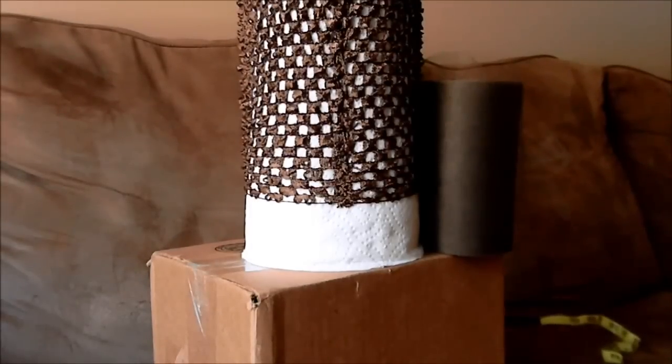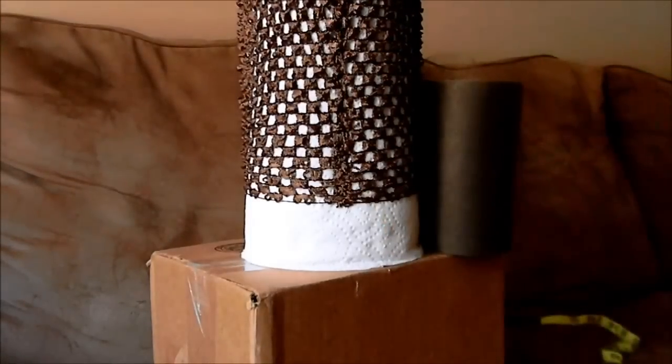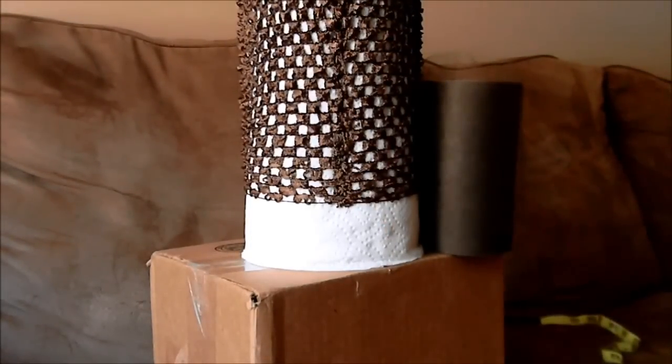I'm Belcher, the creator of Tutti Cutti Tutus, and today I'd like to show you how to make a tutu dress with a 9-inch top. I've done a previous video like this with a crochet top, but this is a new updated version of how I make them.